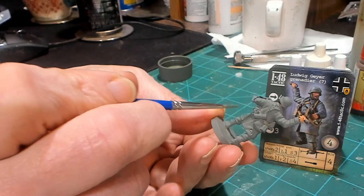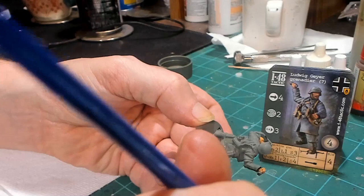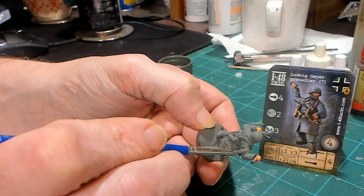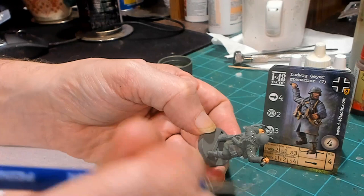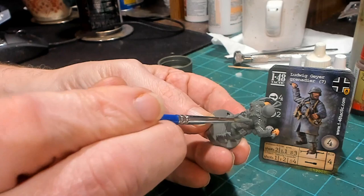The pants I'm going to leave as a gray. You might ask, Mr. Everything, what primer color did you use for these German models? I used self-etching primer, and the self-etching primer comes out almost exactly field gray — I probably didn't even have to paint these guys. I just wanted to add that little extra green to the jacket. I'm not going to paint his pants; I'm going to leave them the gray primer color.